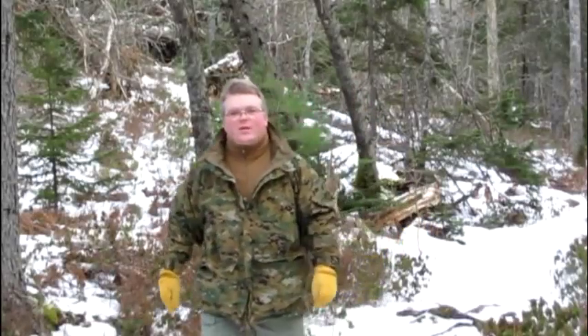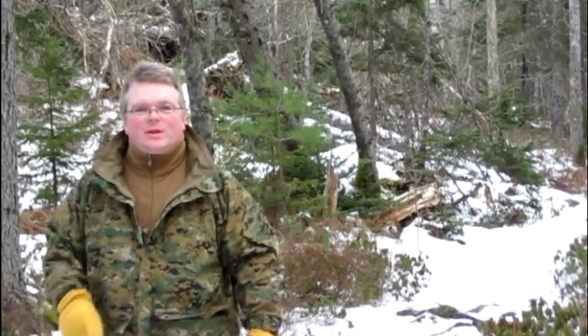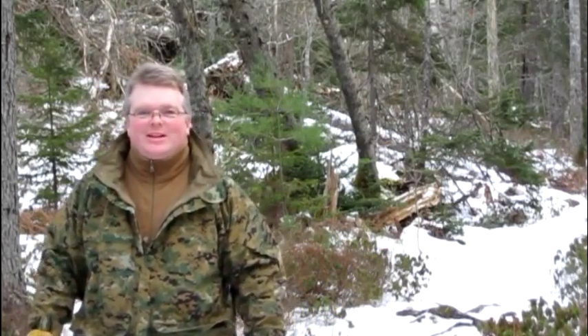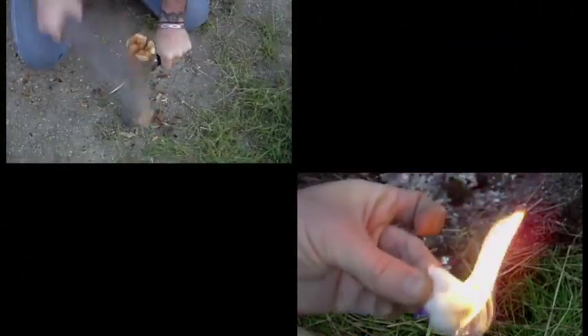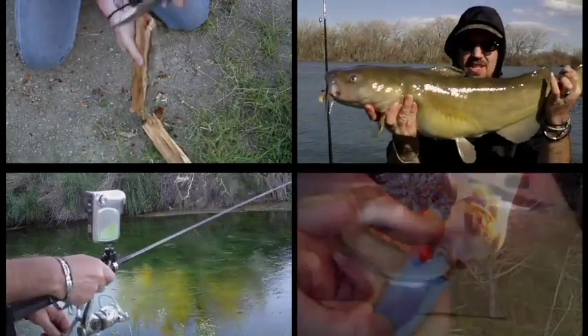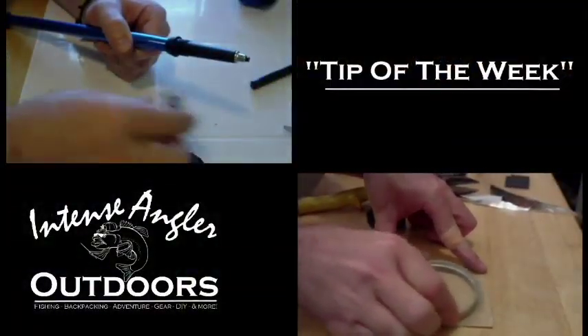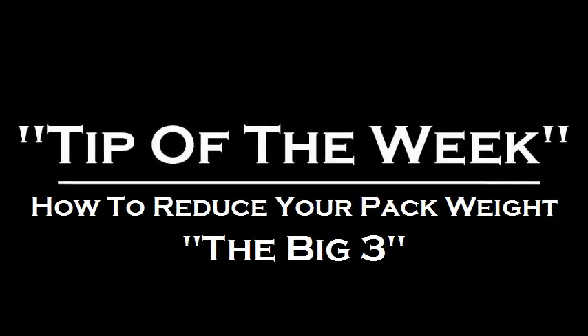Hey, this is Dragonfly Hiker from Halifax, Nova Scotia, and you're watching Tip of the Week with Intense Angler. Hey there guys, John here.